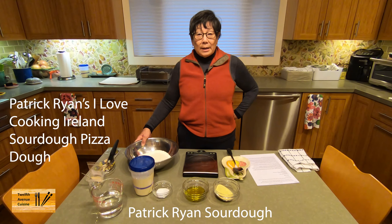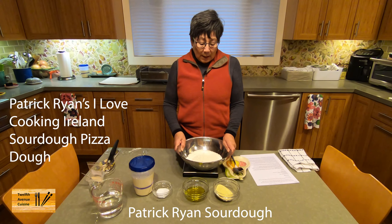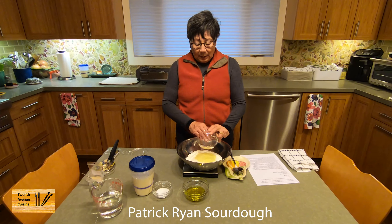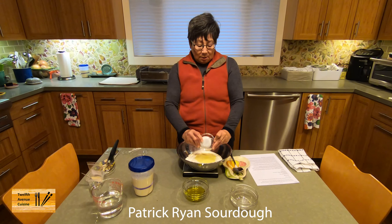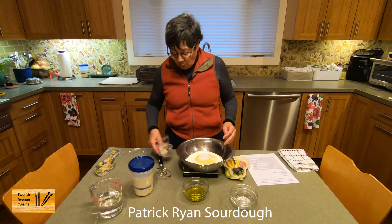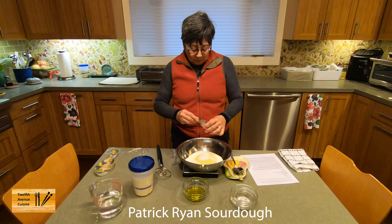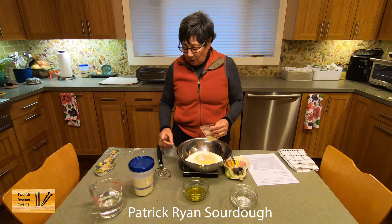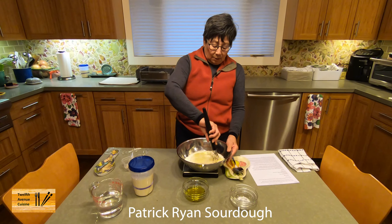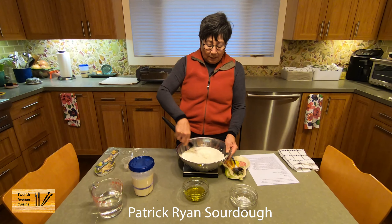Today I'm making Patrick Ryan's I Love Cooking Ireland sourdough pizza dough and it just takes minutes to prepare. I have 500 grams of bread flour in the bowl. I'm going to add 50 grams of semolina, 10 grams of salt, and a quarter teaspoon of yeast, which is equivalent to about a gram of baker's yeast. I'm going to mix those together using my dough whisk, which is really useful for mixing things like pizza dough.